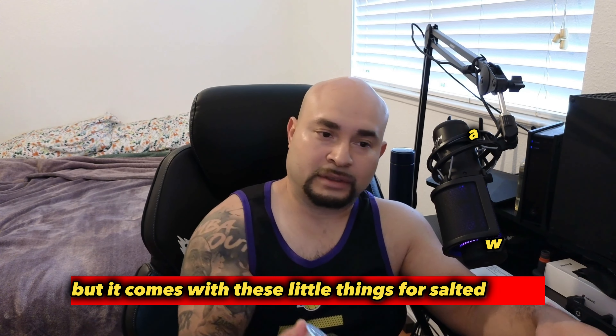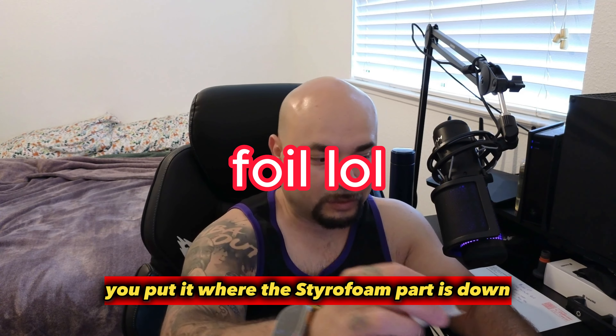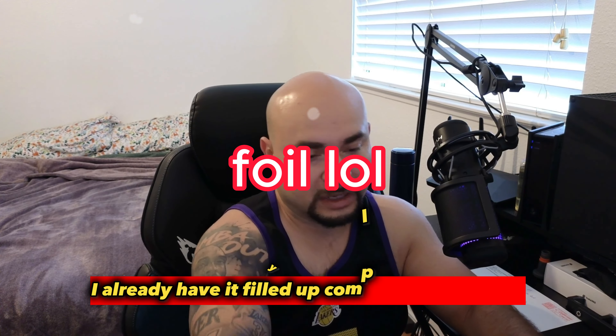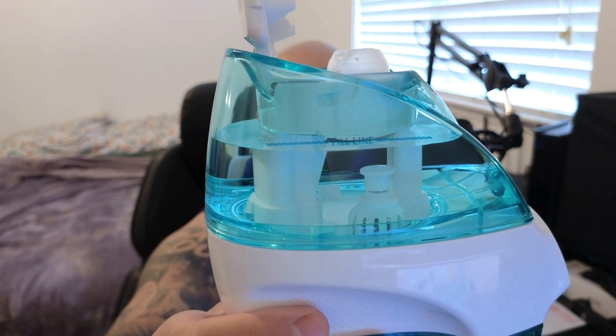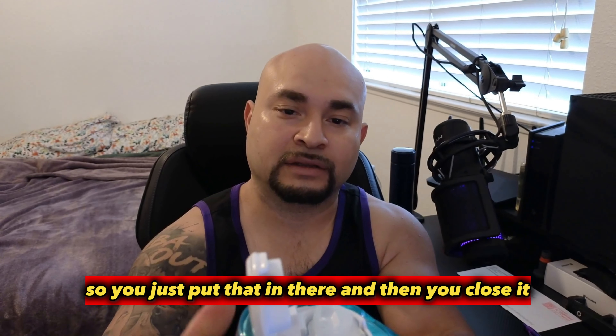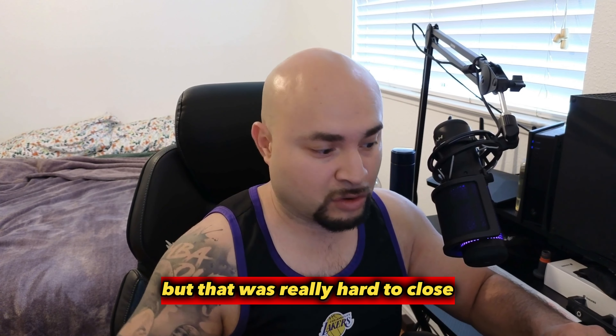It comes with these little salt pods for salted water. You put it in where the styrofoam part is down. I already have it filled up completely to the line, so you just put that in there and then you close it. That was really hard to close.